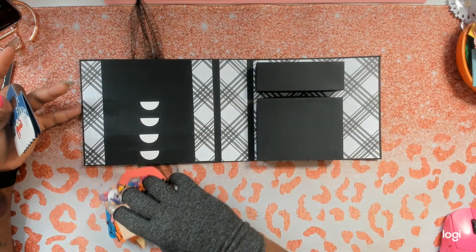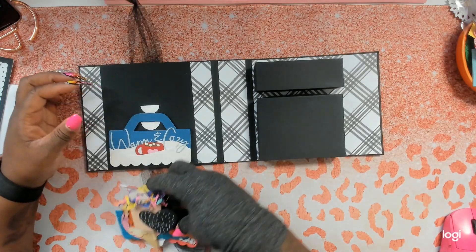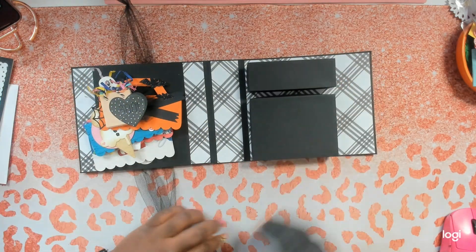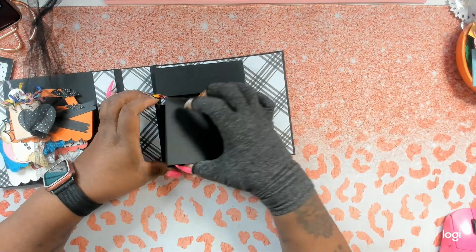Look at this mini album — you can reuse it after removing everything out of it, and this is so cute. Girl, you've got to give me a tutorial for that! And we have two boxes over here — let's see what's inside.